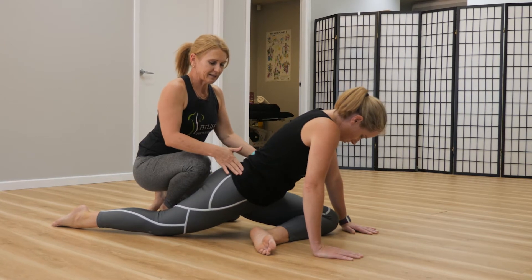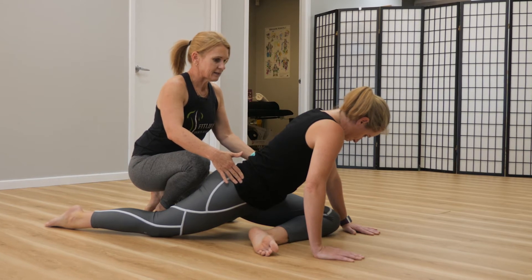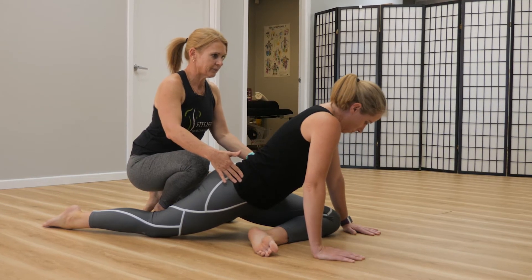What is important is that you maintain the hip bones facing down to the ground and take a nice deep breath in and exhale.